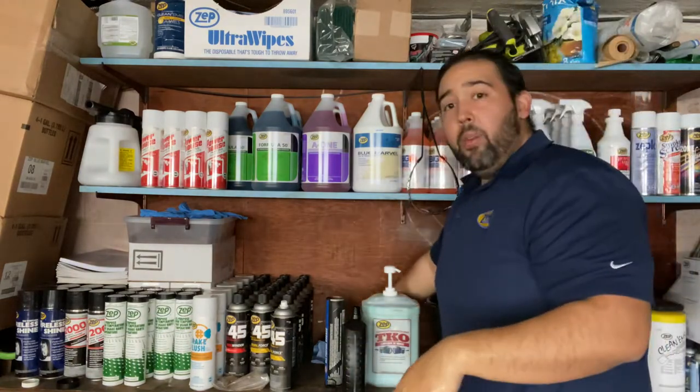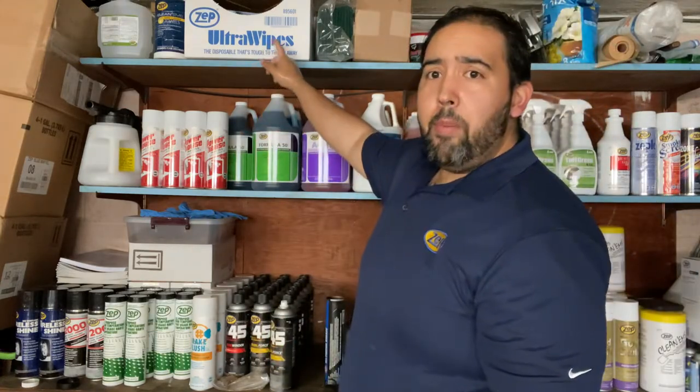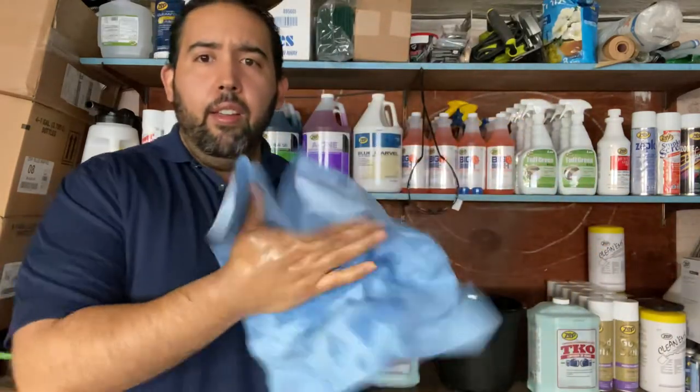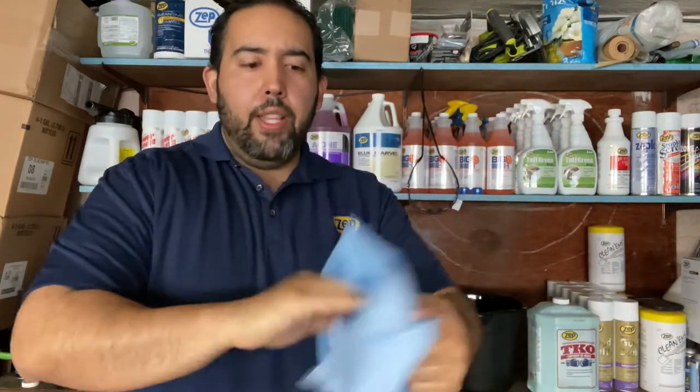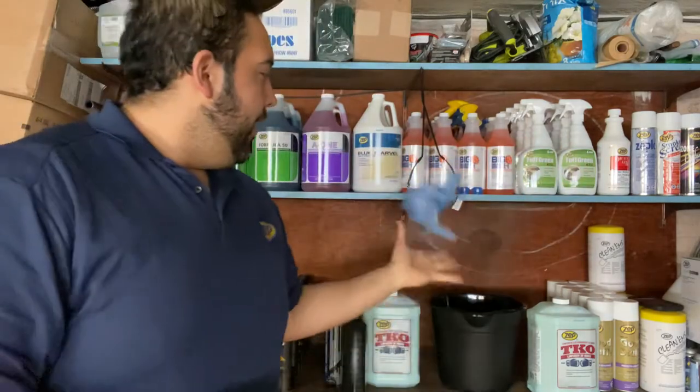Just like that. When I go to dry off, I'm definitely going to use one of these Zepp Ultra Whites — I'll go over those in another video. I'll go ahead and pat dry, and when you look at my hands, you'll notice I don't have any of that grease, any of that dirt, any of that buildup anymore.